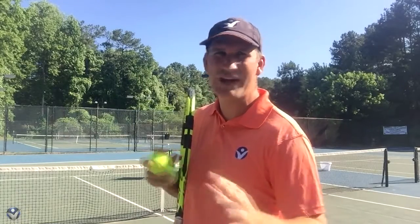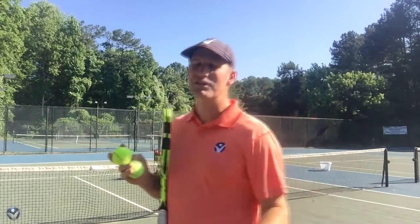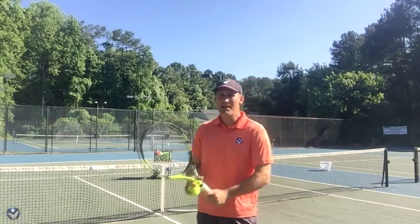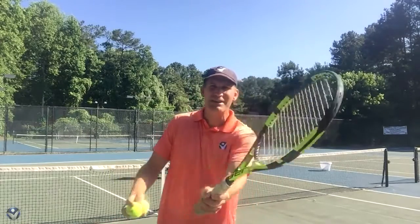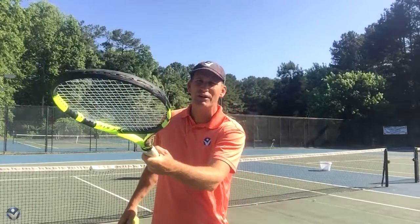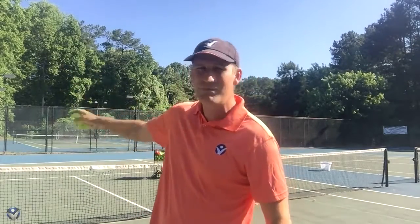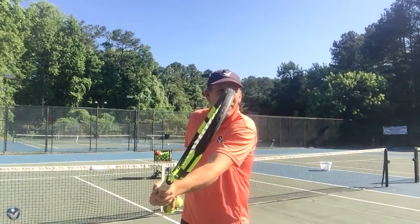So you're probably saying, yeah, but Pete, I see the pros — they've got that little move, they're doing something there, and I want to do that. So if you want to do that, I will show you what the pros are specifically doing. When you're making contact with that volley, for the most part, you want to be as still as possible with the racket face. Even if you're punching or staying still, you don't want to risk doing a lot of stuff. You don't want that because that's going to make you hit and miss hits, pop up volleys, and impact the ball poorly. You want to be like that.